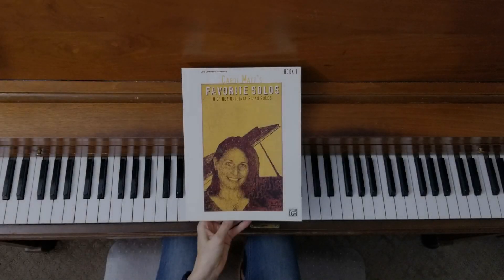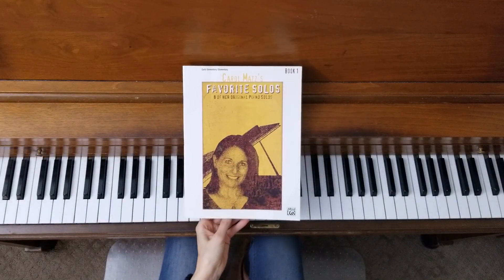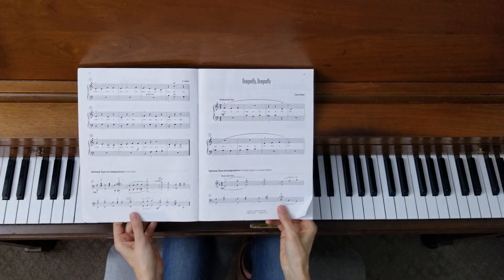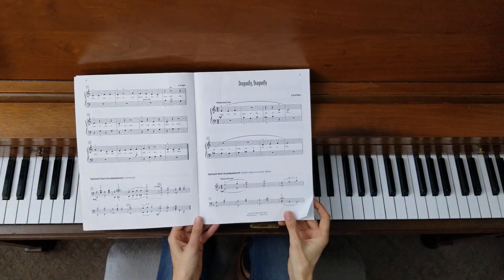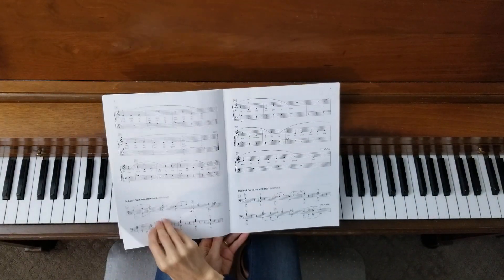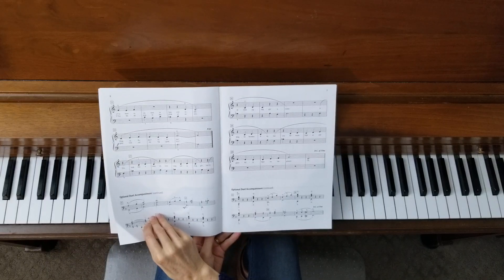Welcome to the piano studio of Lisa Bailey. We are in Carol Matz's Favorite Solos, Book 1, and we're on the second song, Dragonfly, which is three pages long: page 5, page 6, and page 7.